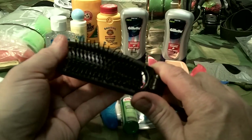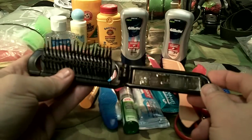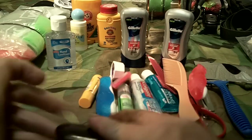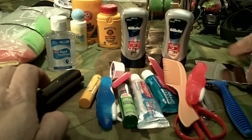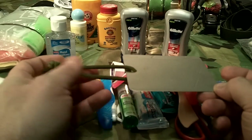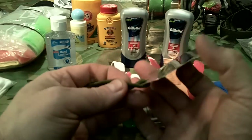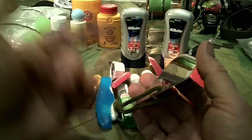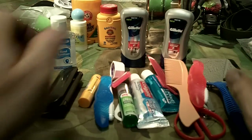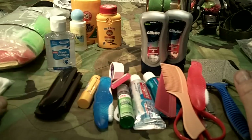I've also got a folding-style brush that pops out and has a built-in plastic mirror on top — it's multi-purpose. I also have a metal mirror, which you can find at military surplus stores. It's dual-functional: I can use it for hygiene, to inspect things, or to use as a signaling mirror.